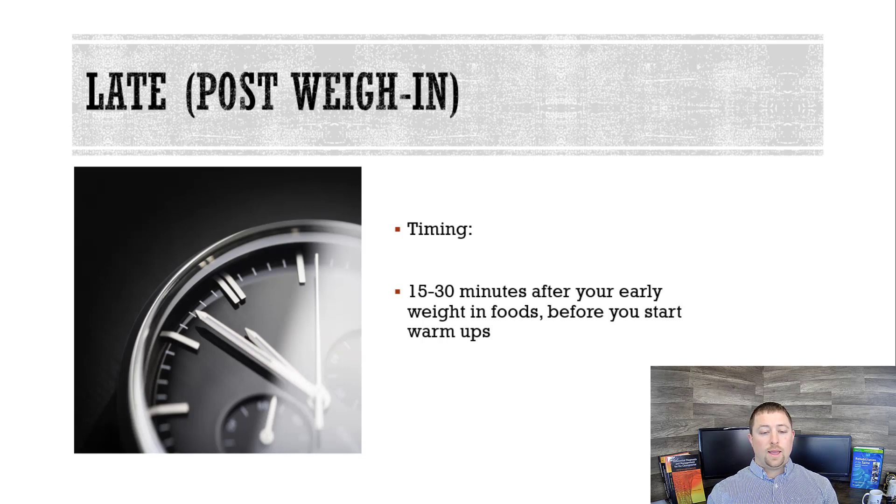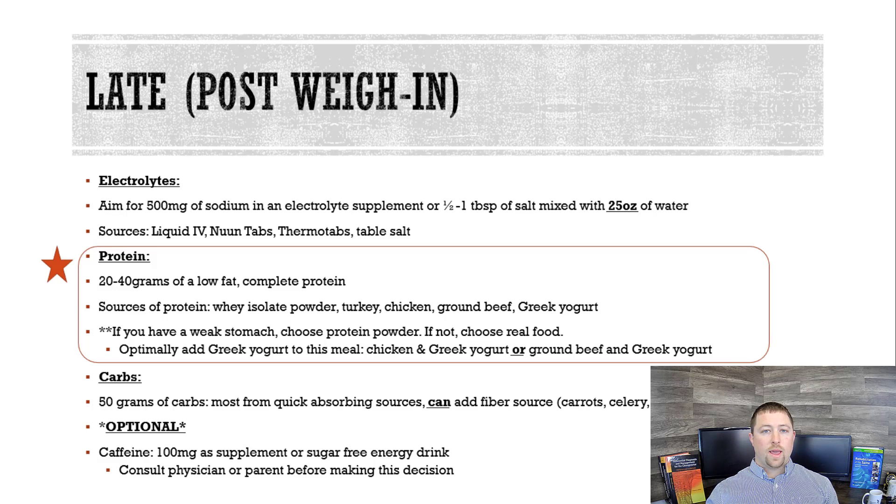The late stage basically means after the first window — so after 15 minutes to about 30 minutes, or before you start your warm-ups, you want to get another meal. This is meal number two. More electrolytes, but take them down a notch: about 500 milligrams with another 25 ounces of water. Again, Liquid IV, Noontabs, ThermoTabs, or just plain table salt. Now you're going to throw in some protein.